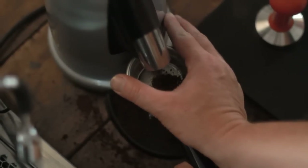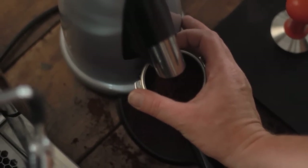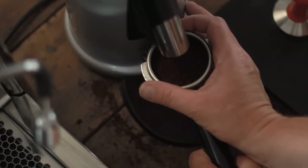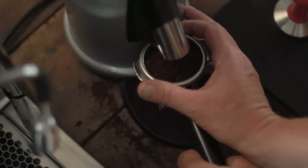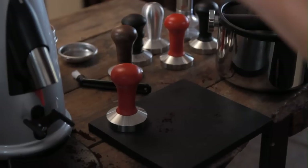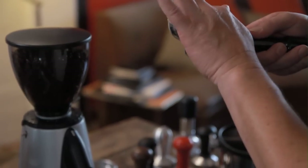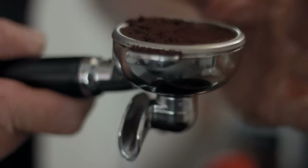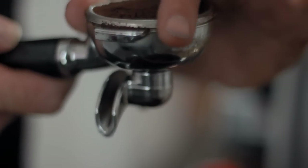We're going to fill it with coffee. I like to put my hands here and catch any over splash. I'm going to overfill it a little bit. Then I'm going to settle it simply by putting it on the table. Then I'm going to level it — I need to get a really even amount of coffee in there, nice and even, with no holes in my pack at all.